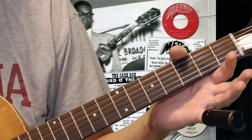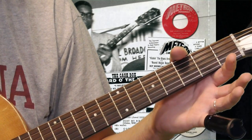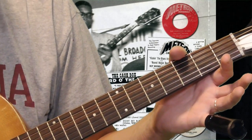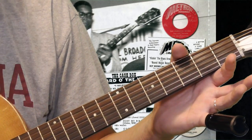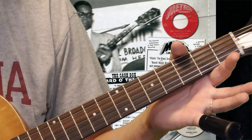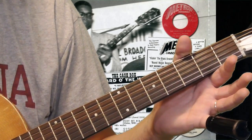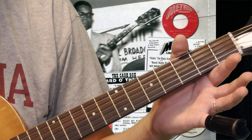Your fourth string is the same — it's a D. One way to tune yourself up to open D tuning is to tune your fourth string, then tune the first string and the sixth string to match that string. The fifth string is still an A, so the fifth and second strings are the same. The fourth, first, and sixth strings are all D. When you're done, you strum an open chord and that's what you get.